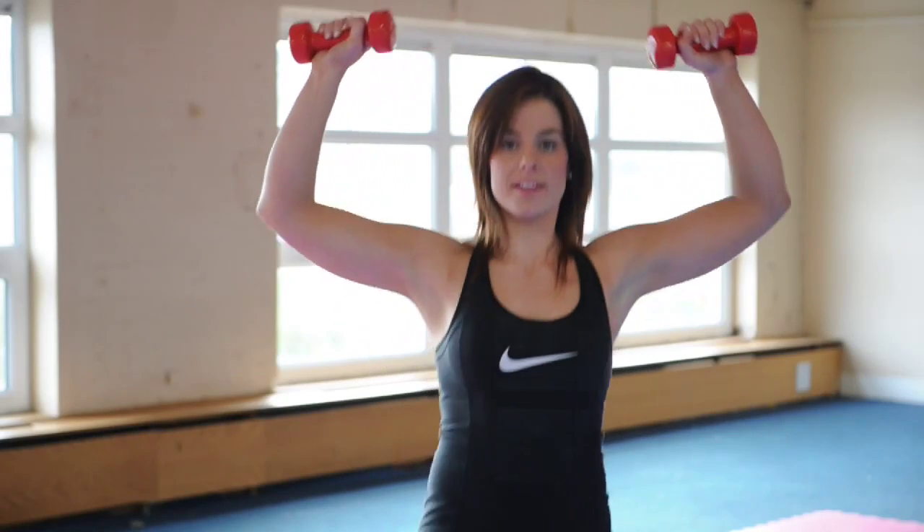Inhale and push off the front leg and lower the dumbbells back down to shoulder level. 10 reps each side, 20 in total.